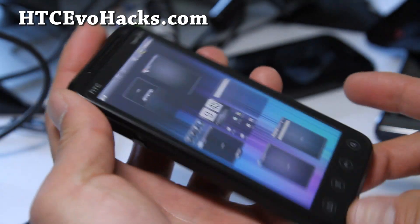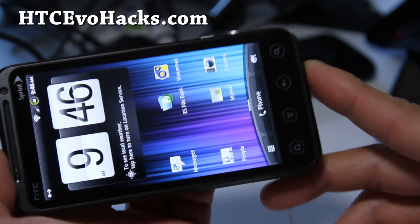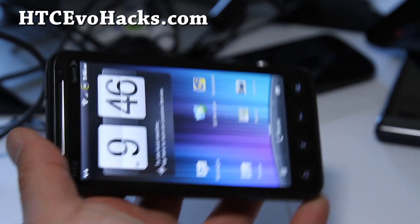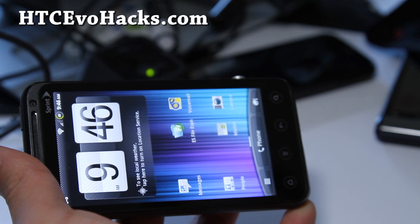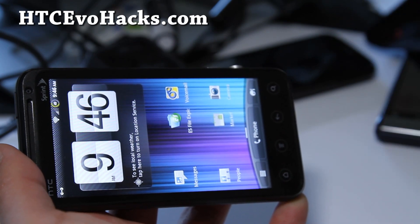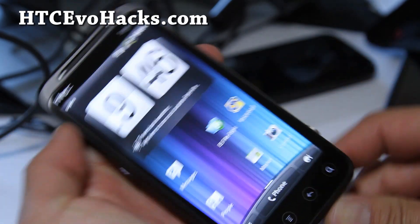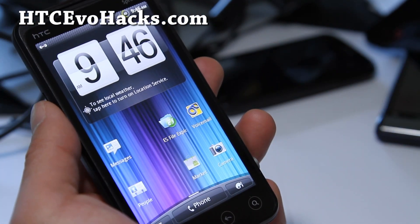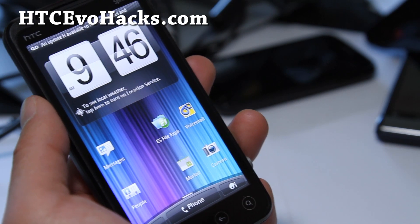Anyway, check out this ROM, looks pretty cool — Mean ROM. I'll have links here and we'll have more cool news coming, so stay tuned. You'll have to flash this — if you have a rooted HTC Evo 3D on Hboot 1.50, you'll have to flash this using Flash Image GUI app or launch Recovery from Fastboot. It's all in the cheat sheet over at htcevohacks.com.